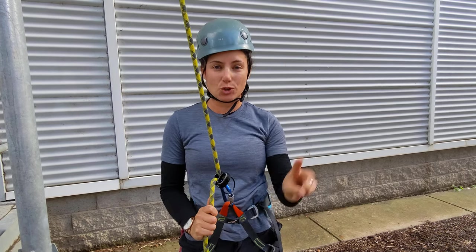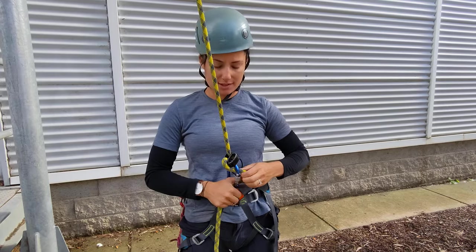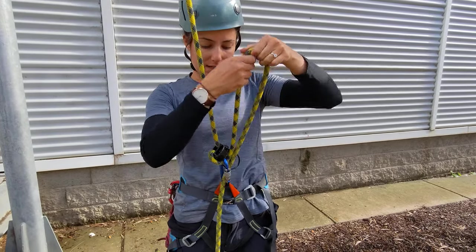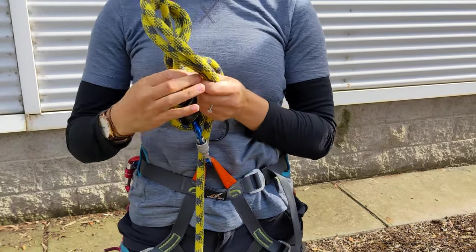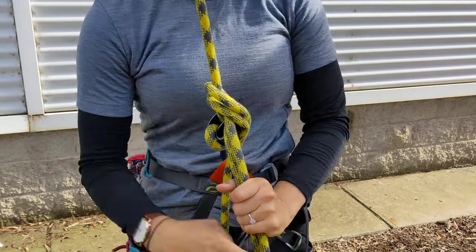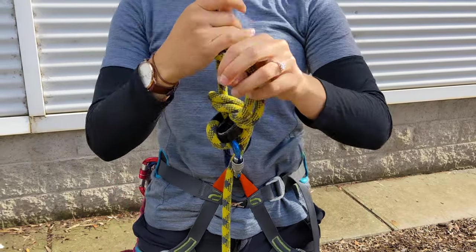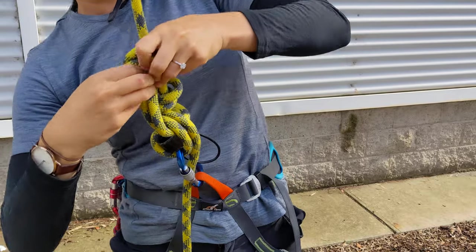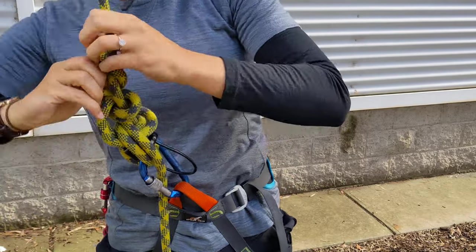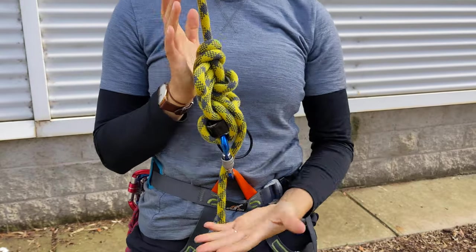Hello, Annie here. So I'm going to show you two ways to lock off. First way, simple, three half hitches. So through the carabiner, underneath the ATC, enough tail to then go through, right down to the ATC, and then more hitches. So I've got a total of three here.